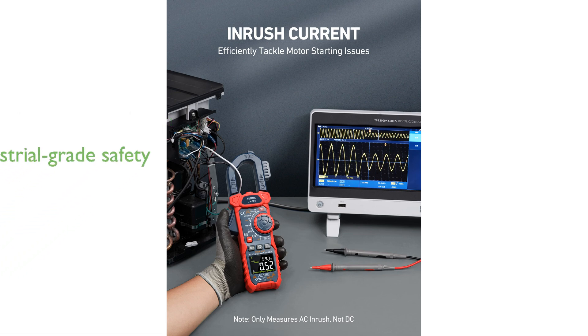Designed for industrial electrical testing, high-power equipment maintenance, and solar projects, it adheres to safety standards IEC 61010-1, CAT4 600 volts, and CAT3 1000 volts.